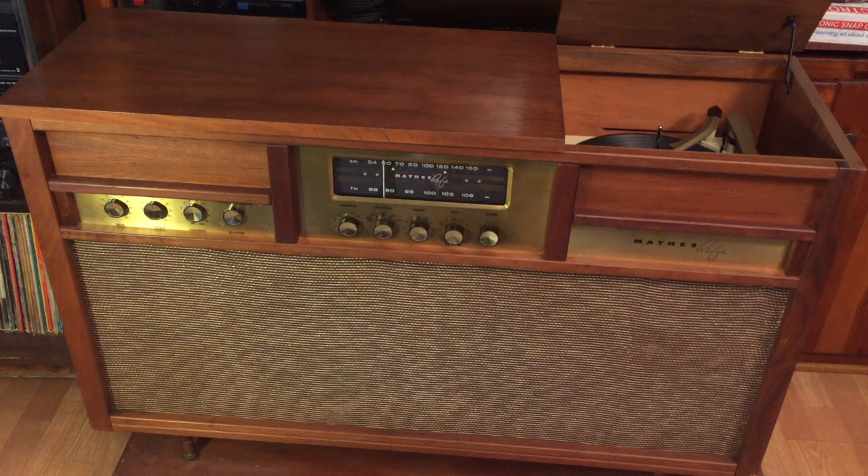And that's it everybody. Can you listen to some Bo Diddley on the way out here? Thanks for watching, and thanks to my friends Jessica and Danny for letting me work on their really, really cool Mathis Hi-Fi here.